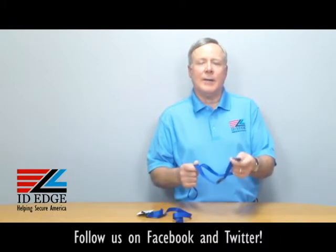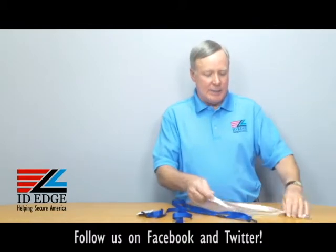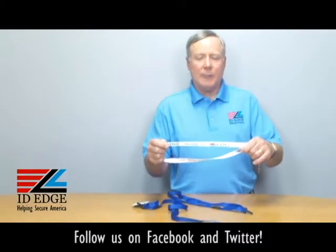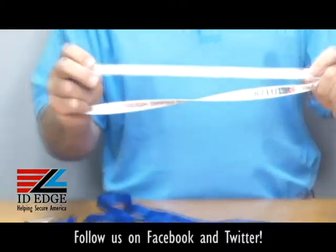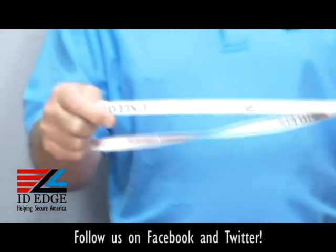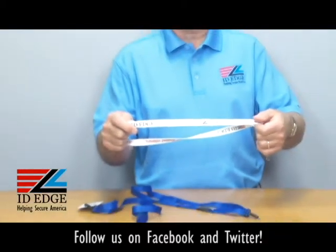They come in different colors, and I also have a sample here — any of these can be printed. You can print whatever you want, logo-wise or word-wise, and you can print on both sides if you want. That's a nice way to customize it so people know it's yours, or if you're doing a promotion you can promote your product that way.